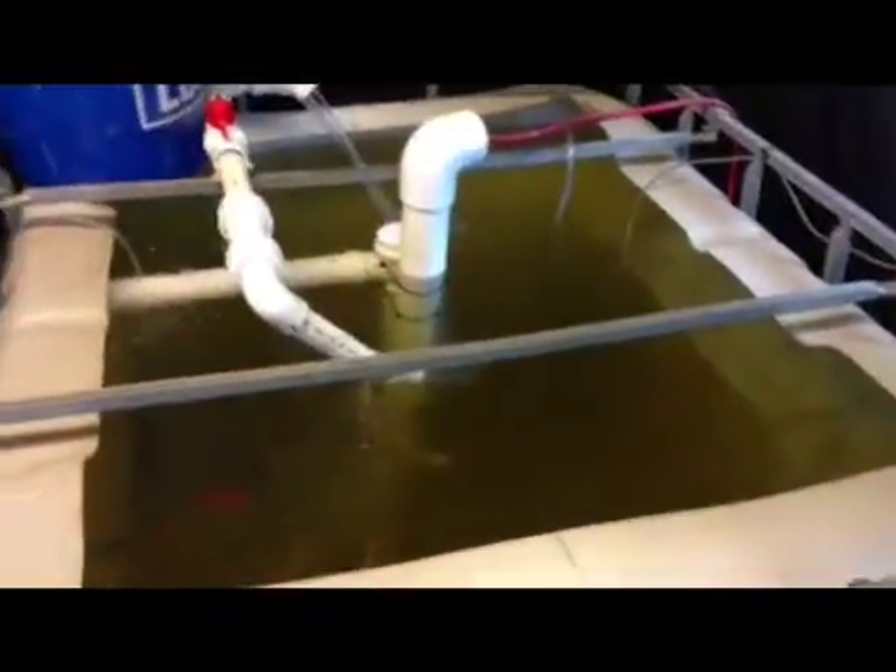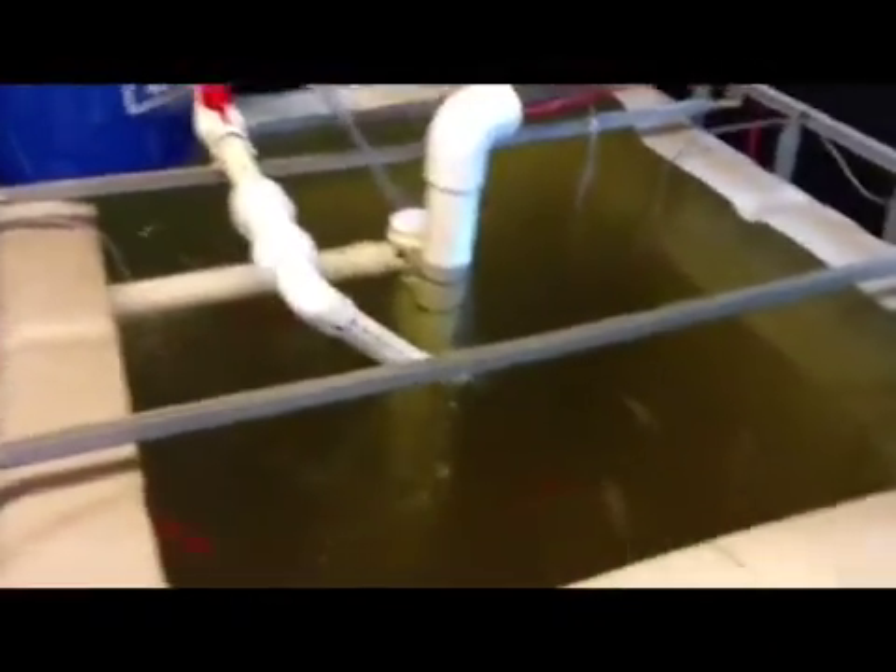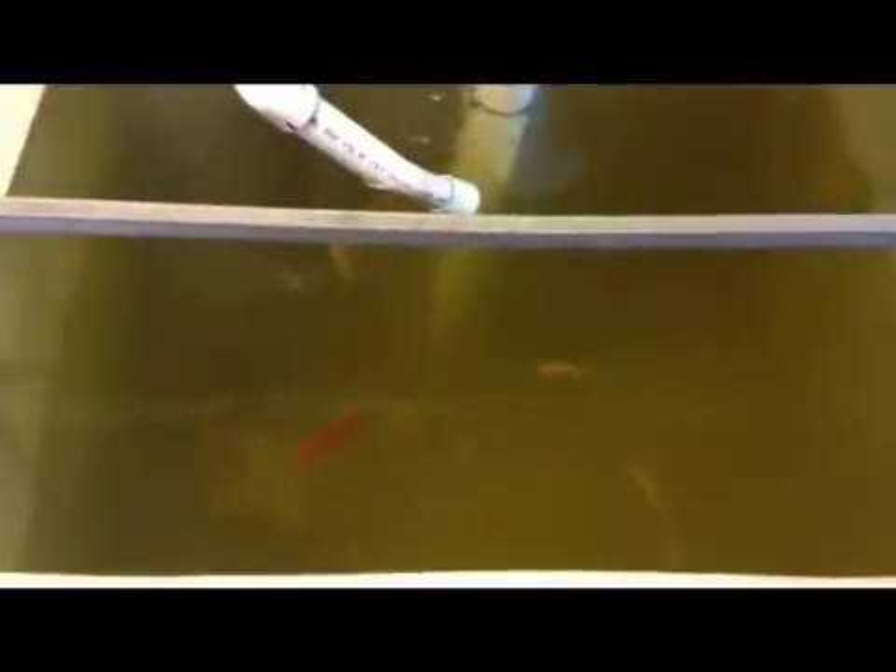Hello everyone, this is Brendan's Aquaponics. Just want to give you an update. I've been cleaning out the algae in the tank — as you can see, you can actually see the bottom now all the way down to the heater, the filters, and the fish. Got the algae taken care of.